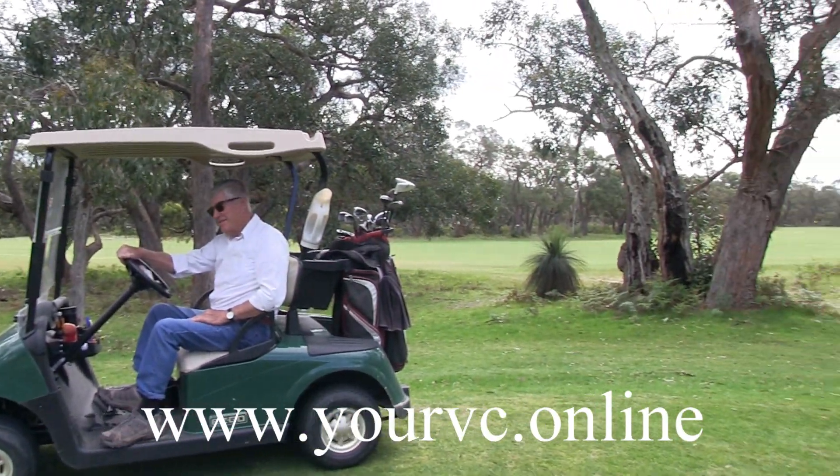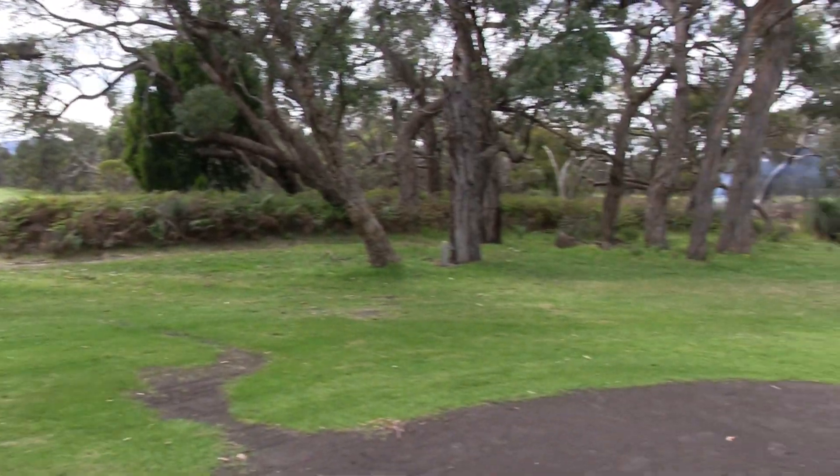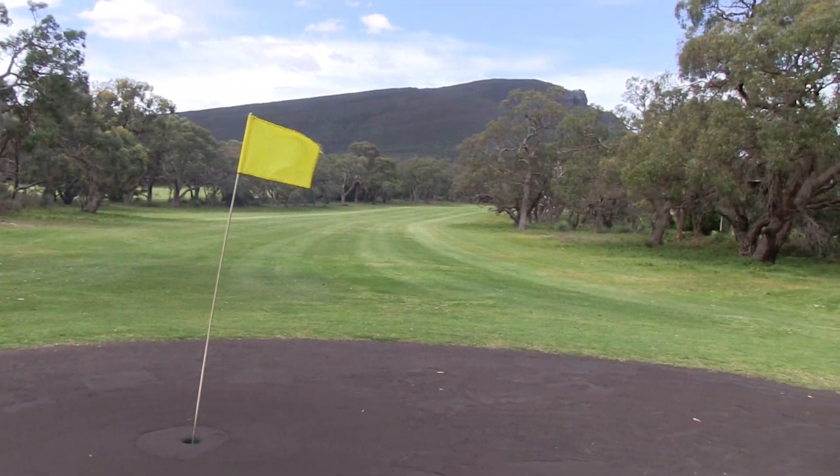As you can see behind the back of the green here, not too much trouble unless you go too long. So a long par four, dogleg to the left. Good luck.